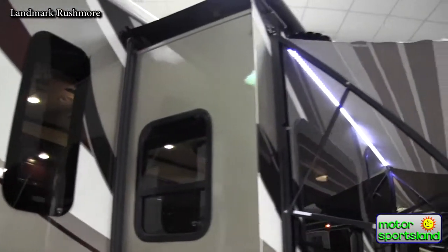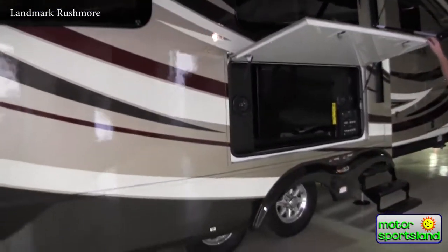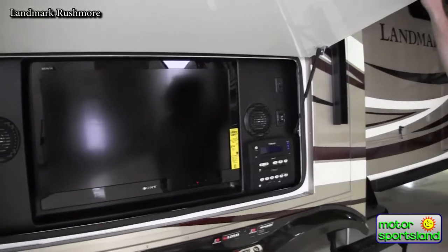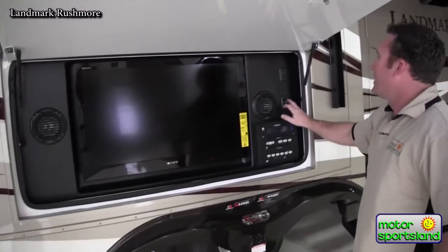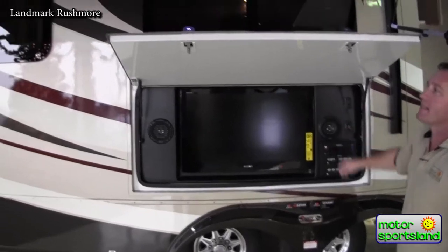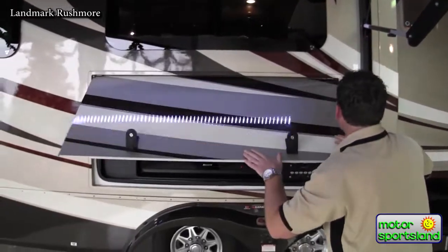Coming around the front, we've got a 32-inch Sony exterior entertainment system with AM/FM, CD, DVD, MP3, and MP4 — that'll cover about any electronics the kids throw at you. The second awning comes out and covers all of this as well, along with the second row of LED lights, which just makes the whole campsite really nice.